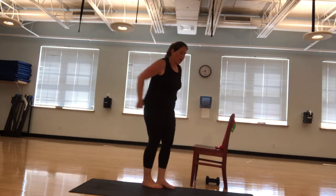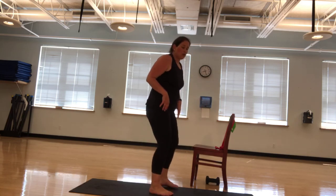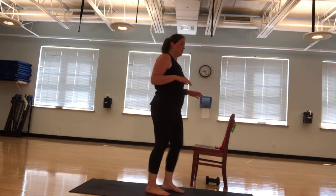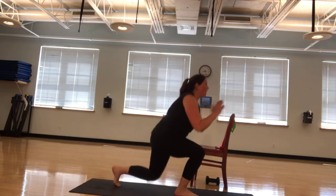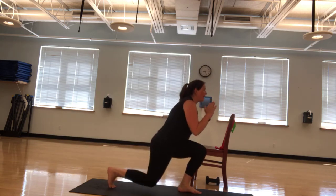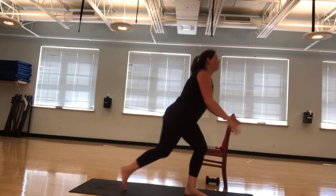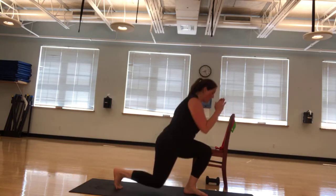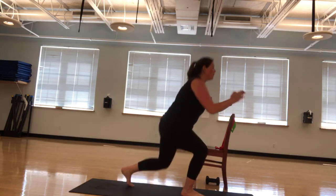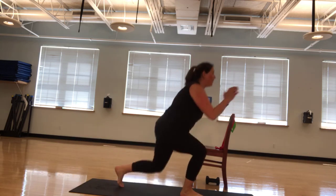I'm going to put that down and give it a break. I'm going to do ten alternating lunge backs. If you don't want to do a lunge, you can do ten half squats or ten marches. Ready? Ten, nine, eight, seven, six, five, four, three, two, and one.